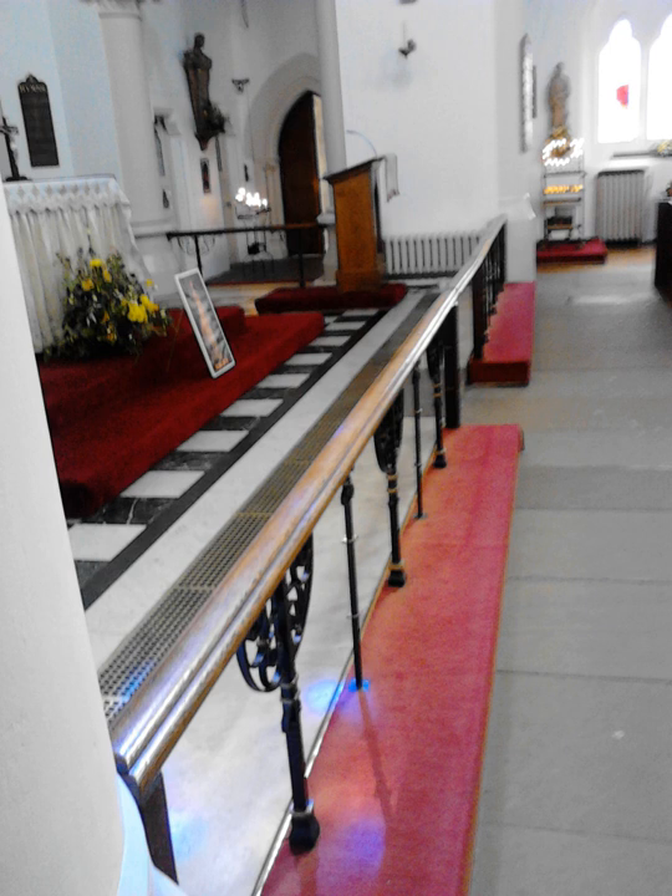The altar rail is a modest substitute for earlier barriers demarcating the chancel, the area containing the altar, which was reserved with greatly varying degrees of strictness for officiating clergy including boys as choristers and altar servers. Although it only emerged after the Protestant Reformation, it has been found convenient by both Roman Catholic and more traditional Protestant churches such as the Anglican, Lutheran and Methodist churches, although it is disliked by many Reformed and non-denominational churches.